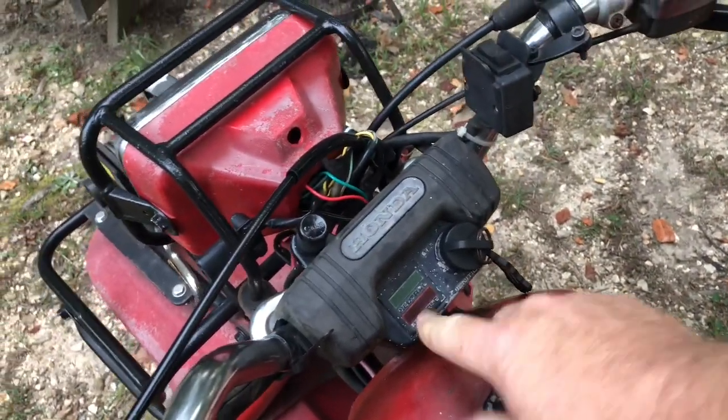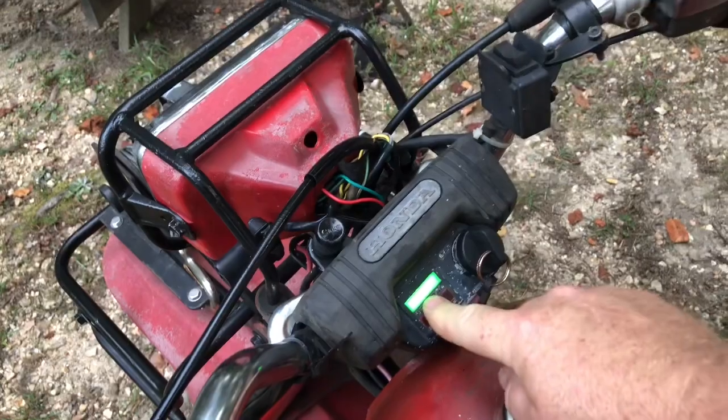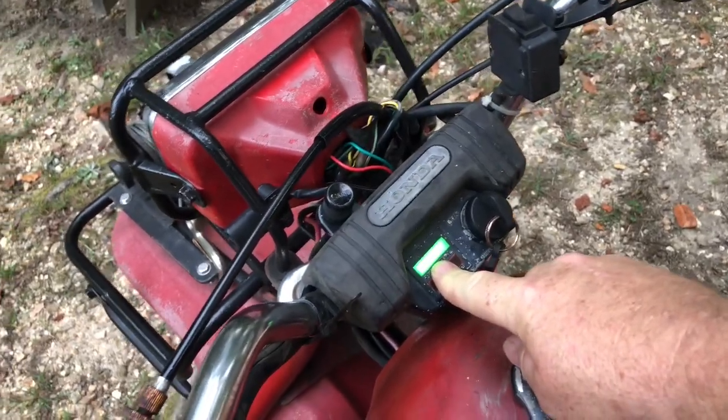I did replace the little light that was bad on the reverse, so the green light actually works now. All the lights work — the headlights, they work.